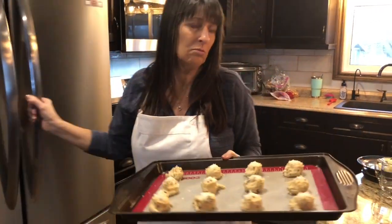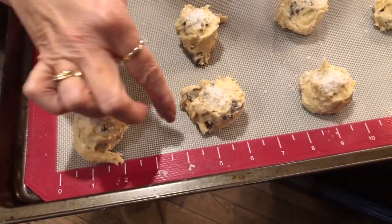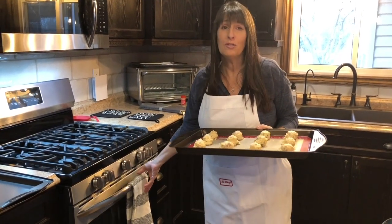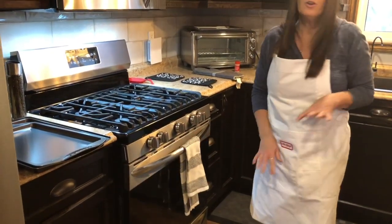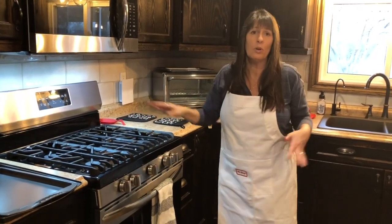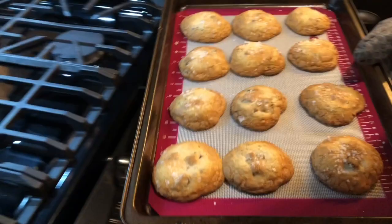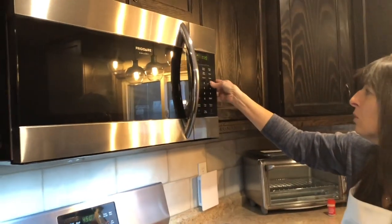It's been about 15 minutes and the dough is very firm now and cooled down. These are going to go into a 450-degree oven — I'm not making a mistake, 450 degrees. The rack is a little higher than halfway. They're going to go for exactly seven to seven and a half minutes. I pulled them out at six and a half to check — they looked a little underdone so I put them in for another 30 seconds. Between seven and seven and a half minutes is still pretty accurate.